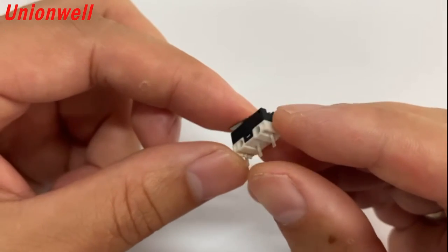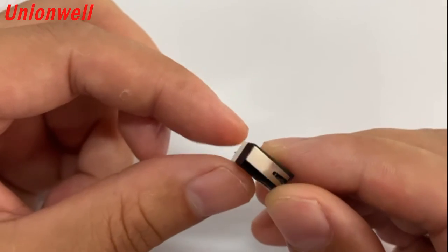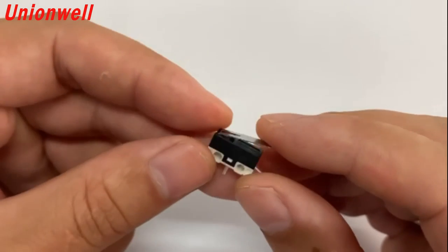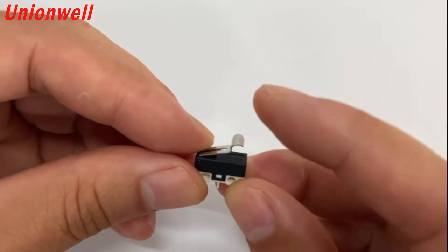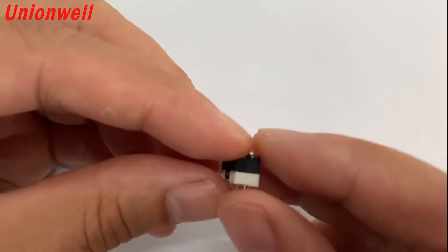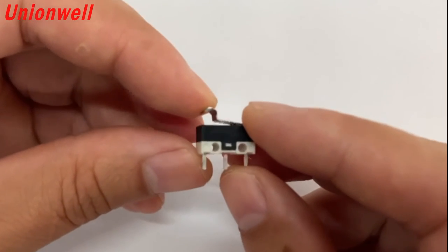High reliability, operating temperature -40°C to 85°C, up to 3A 125VAC load. It can be equipped with various shapes of operating handles and terminals, and can be fitted with connector plugs according to customer requirements. It has partial UL, ENEC, and CQC certification.